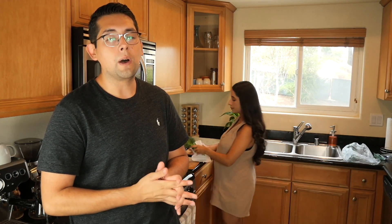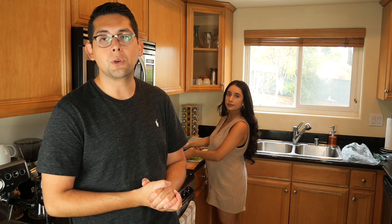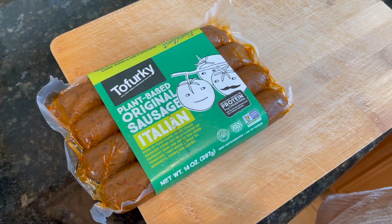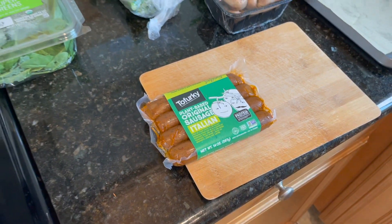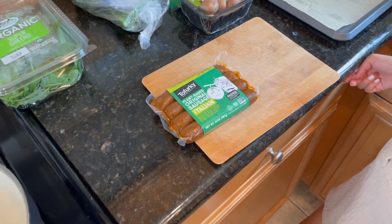So if you're vegan, plant-based, or maybe even vegetarian and you have some recipes you think we should try, definitely put them in the comments, or if you follow us on Instagram let us know — we'd love to try them. It seems like after a while you kind of just get into a routine and start making the same things, so we're open to new recipes.